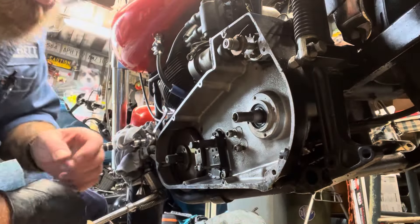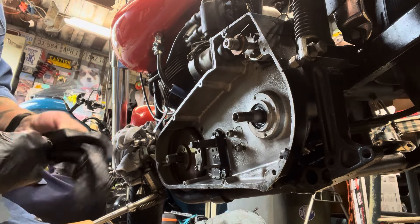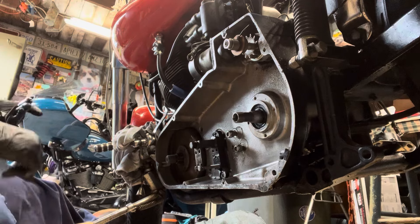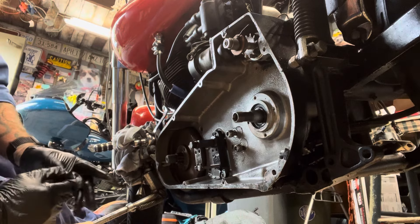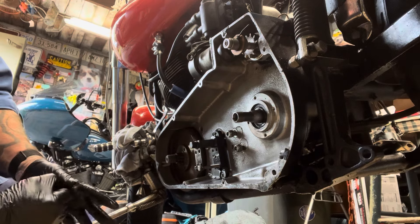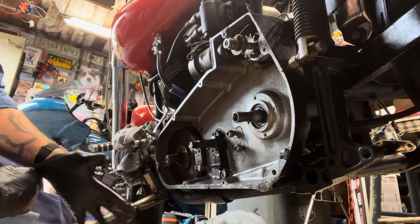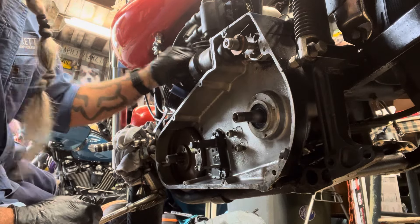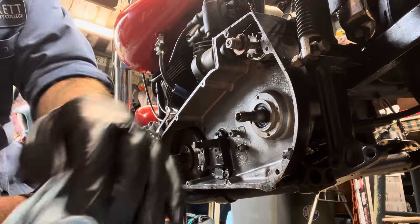Hey everybody, Grins here. We're doing number four video of the teardown. Got to get the 76 shovelhead transmission out. So now we're going to tear out the primary back cover. We're going to leave the starter in it — I just took out the oil bag — and we're going to leave the starter solenoid attached and see if we can get this out. I disconnected my oil lines and here we go.